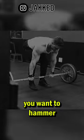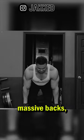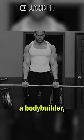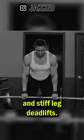The second movement variation you want to hammer are hip hinges. Some of the strongest deadlifters in the world have massive backs, but if you're a bodybuilder, you can get those same benefits by even performing RDLs and stiff leg deadlifts.